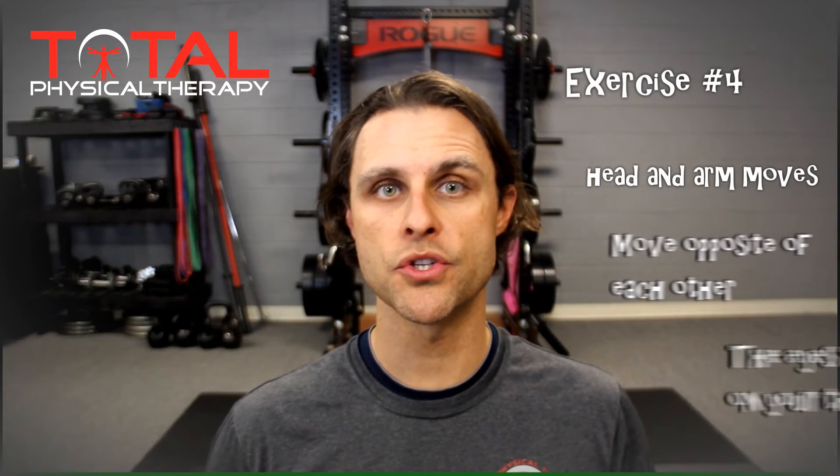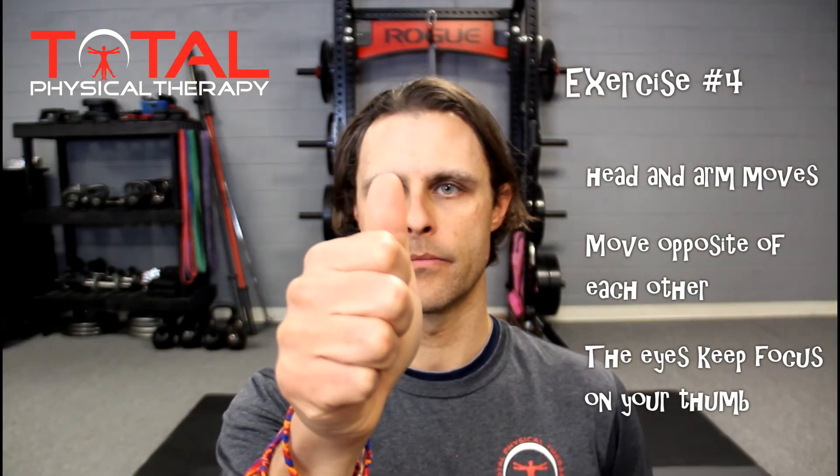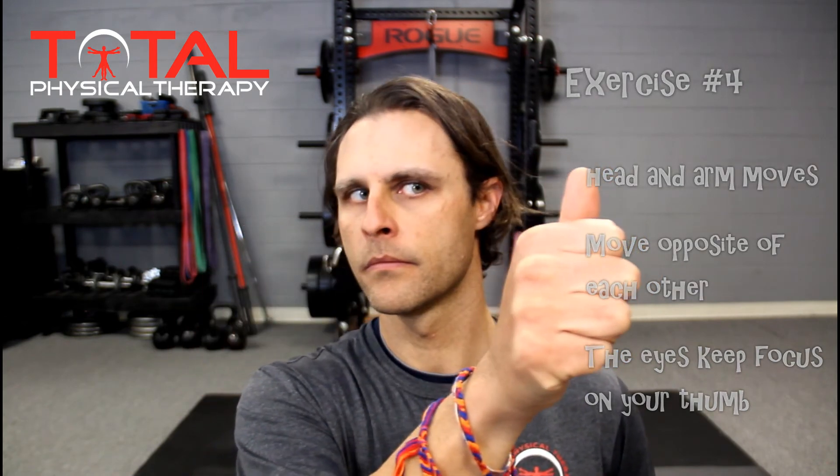Exercise number four is the most complicated and challenging, not only physically but also mentally. For exercise number four, we're going to move both the hand and the head, but we're now going to move them out of sync or opposite of one another.